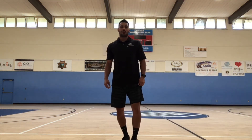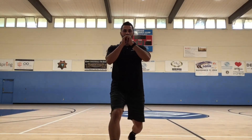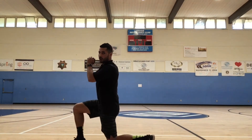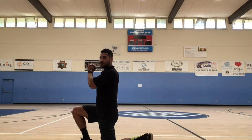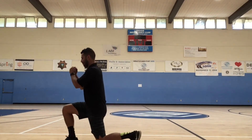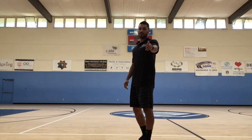Up next we have our lunges — we're going to do 10 to 15 on each leg. We're going to start off with the right foot, lunge — one, two — just like that. We're going to do 10 to 12 on each leg. Ready, go. Now you should have done your 10 to 15 — switch to the other side.